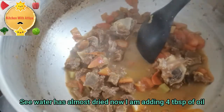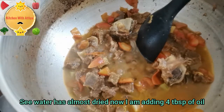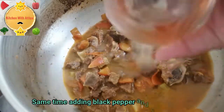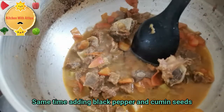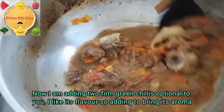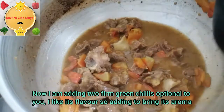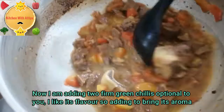Now I will add 4 to 5 tablespoons of oil. I will add fenugreek and cumin and mix it well. Now I will add green chilies. I will add salt to taste. Mix it well.